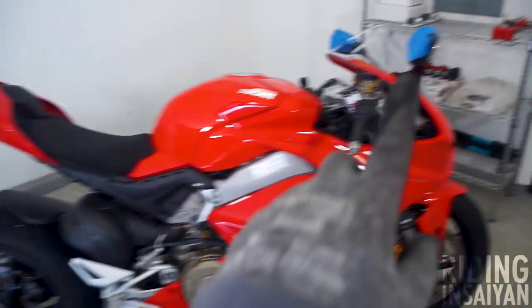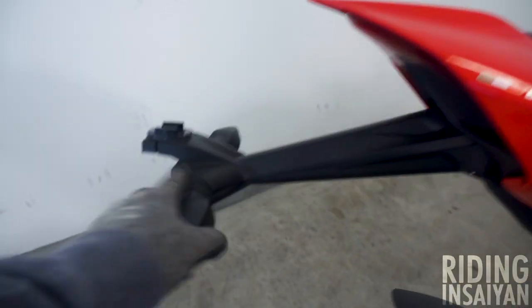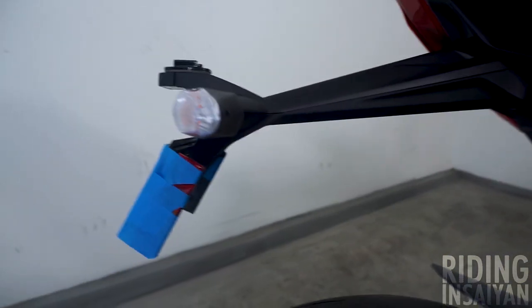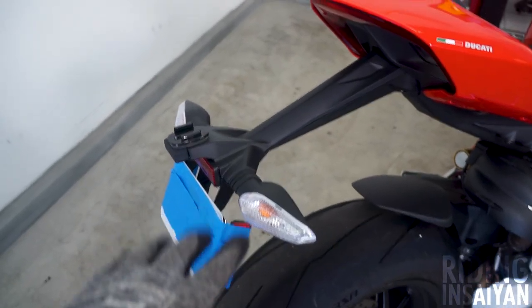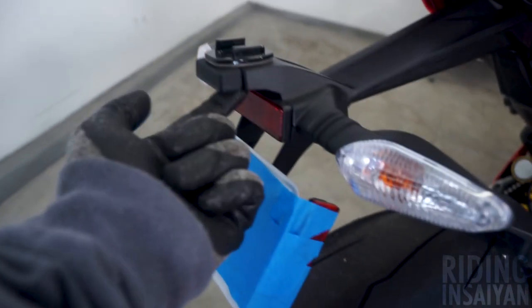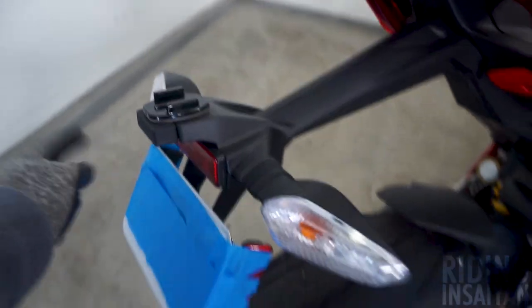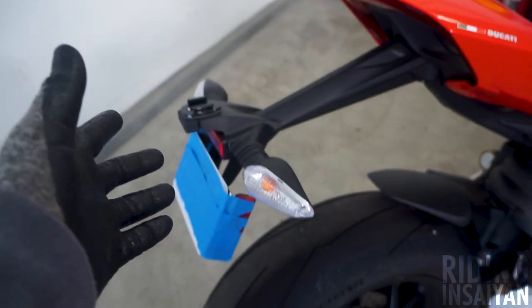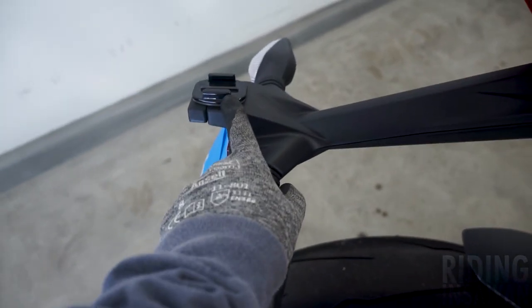Let's start from the back side — the best side. So this is the OEM fender. Just to give a little overview: we have the turn signals right and left, then we have the license plate holder, we have the license plate light under there, and then three reflectors. One, two, and three.